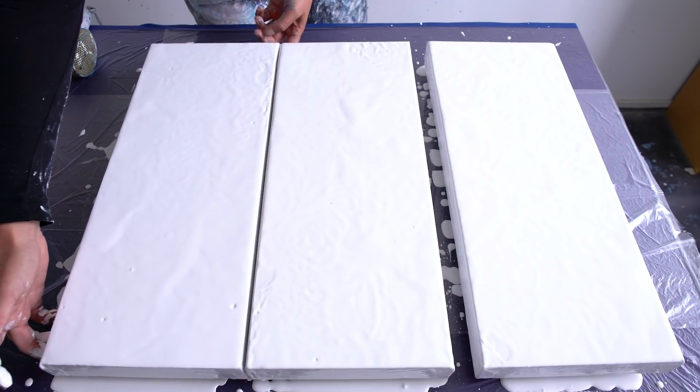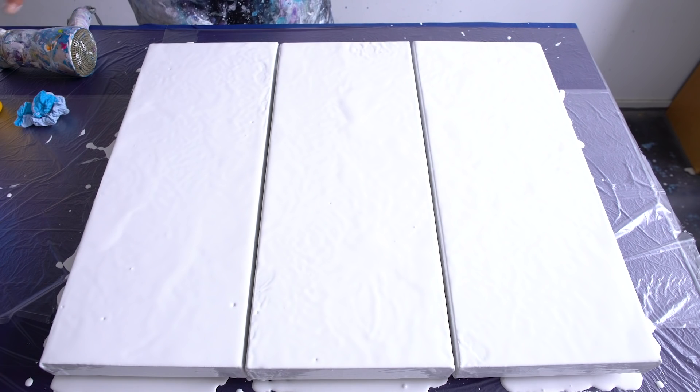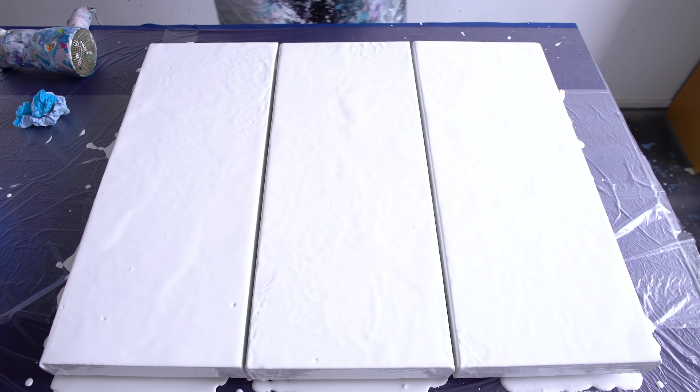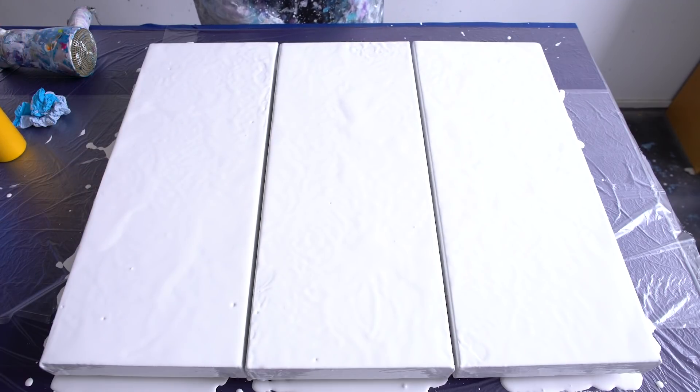I'm gonna put them closer together. I'm gonna start with yellow — I don't have a clear plan here, but I think I'm just gonna go like this, then add the other colors as well. We're just gonna try that.